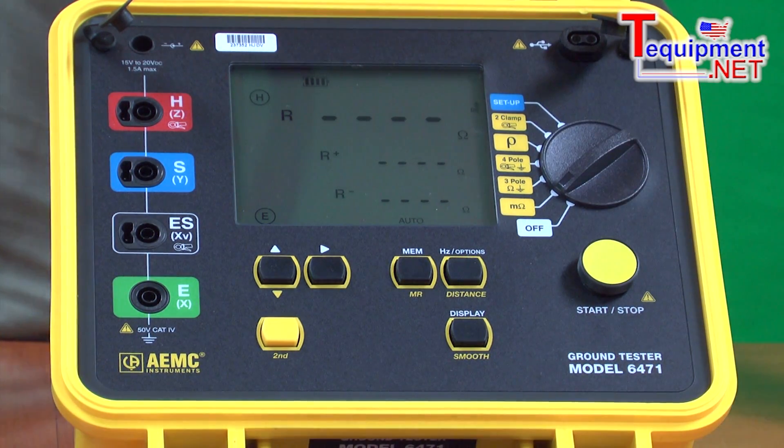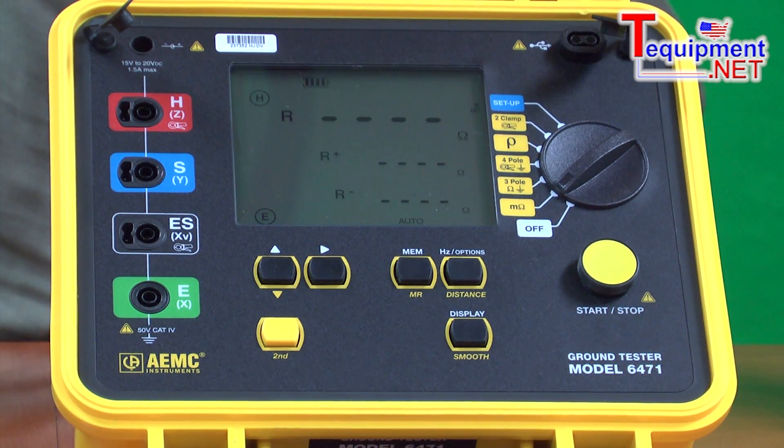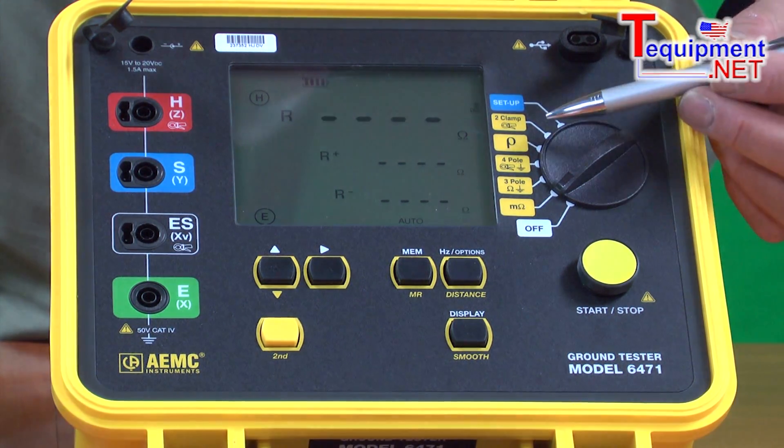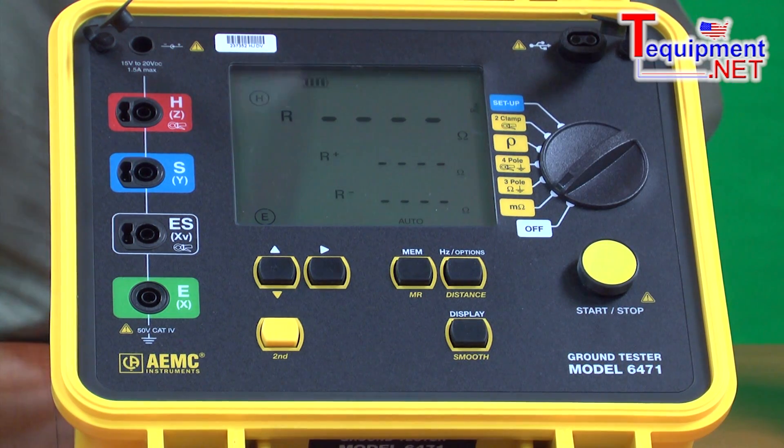We use four wires instead of three, eliminating the lead resistance out of the equation. It gives us much better accuracy for low-value resistance testing, such as you'd find in a substation or in a cell site. It has a soil resistivity test position.